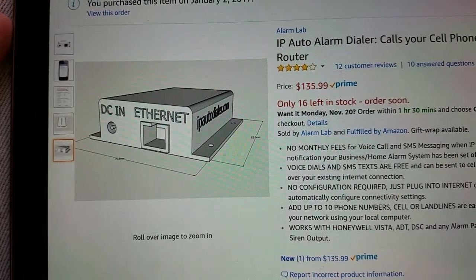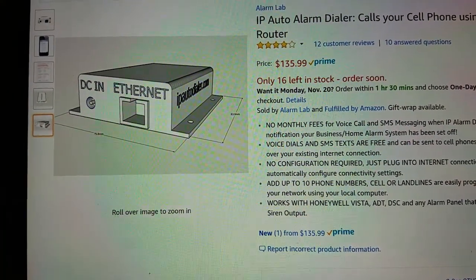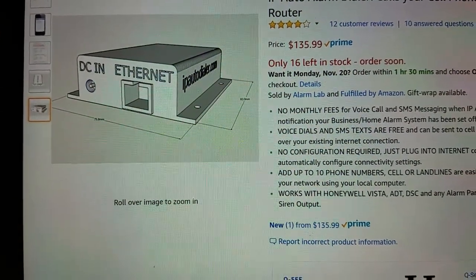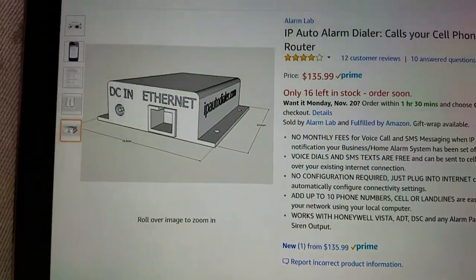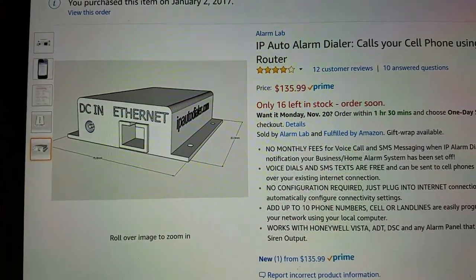It's $135.99 on Amazon. There is no monthly fee — you get 500 SMS messages a year. Last time I checked it didn't say that on the listing anymore, so I don't know if it's now unlimited. But back when I purchased it on January 2nd of this year, it was 500.